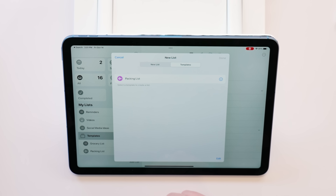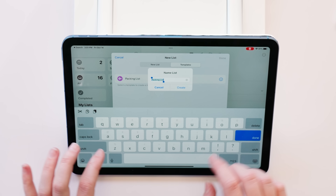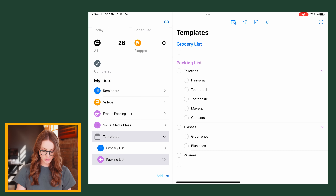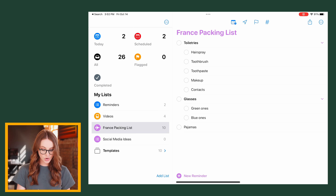Now for my next trip, I'm prepared — I don't have to think about the basics every time. I go to Add List, go over to templates, start with the packing list template, and name this 'France packing list.' And there you have it. The template stays exactly the same — it's just a starting point. But when we go into 'France packing list,' we have all the reminders set in the template. How Notion of them.